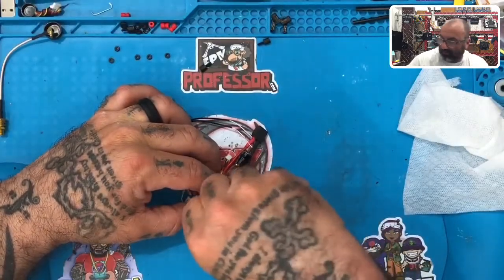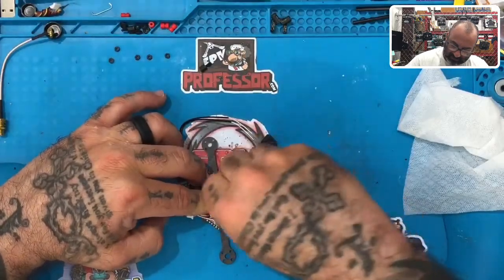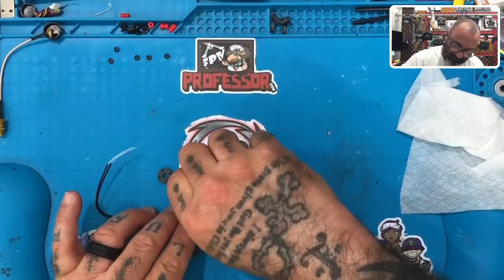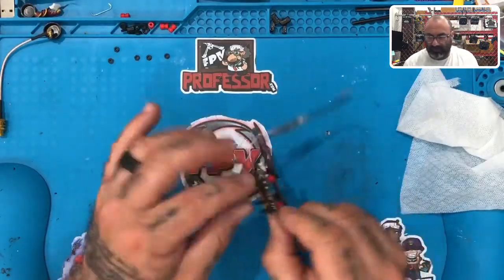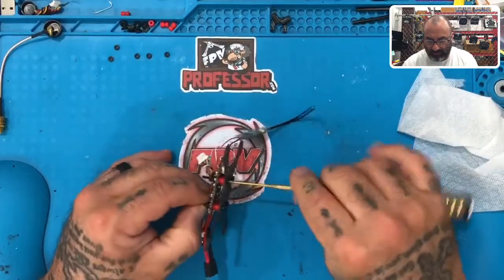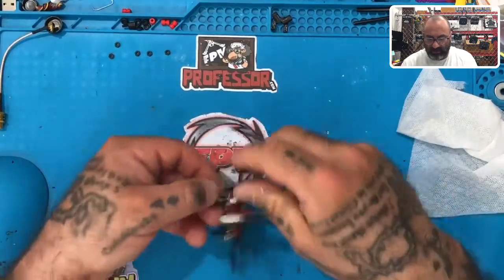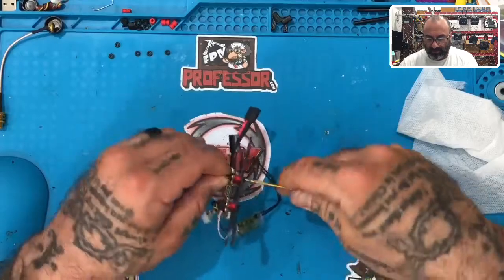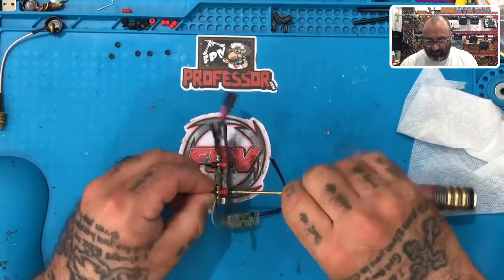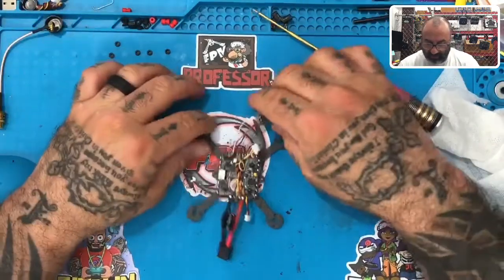Just finger tighten them for the time being, just to get them on there. Once you do that, if you want to tighten it down you can, because this board should not be coming off — this is pretty much your final step on the board. I would recommend that you hold the standoff and tighten the screw from the bottom, because sometimes people will take out socket wrenches to tighten these and you'll end up hitting one of these components and knocking it off. Just use this method — it's a safer way to do it.